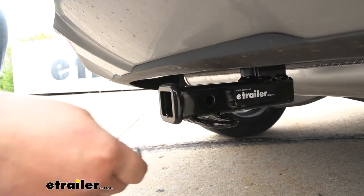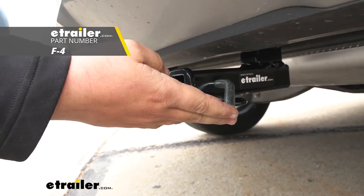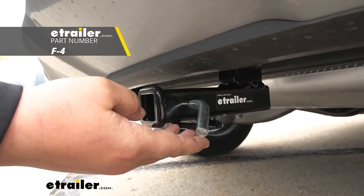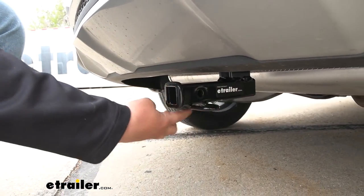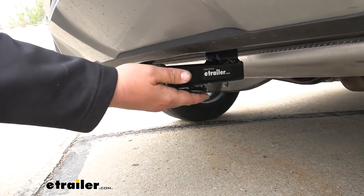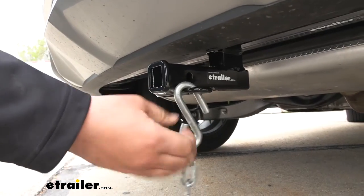We are going to have a half inch pin hole opening — as you can see, our pin fits through there just fine. Keep in mind that the pin and clip do not come included, but you can find one here at eTrailer. We're also going to have rolled style safety chain loops, which look really nice and sit up tight to our receiver tube. As you can see, our safety chains fit on there with no problem.